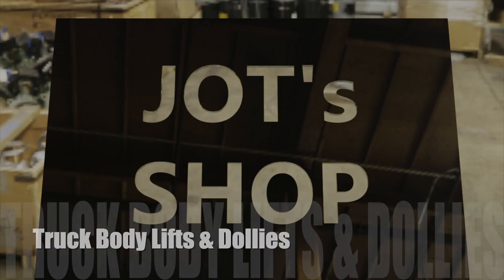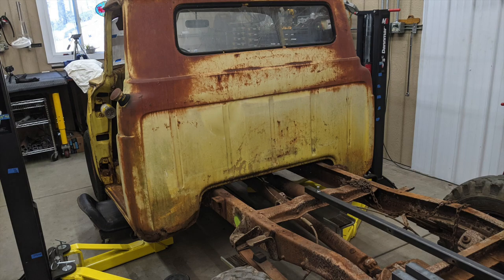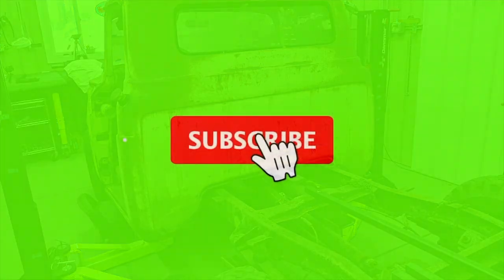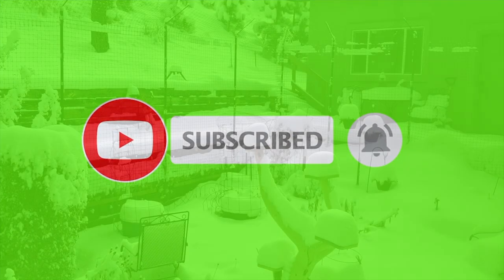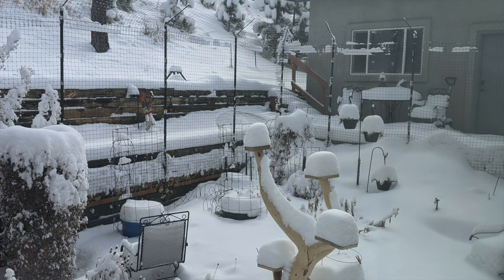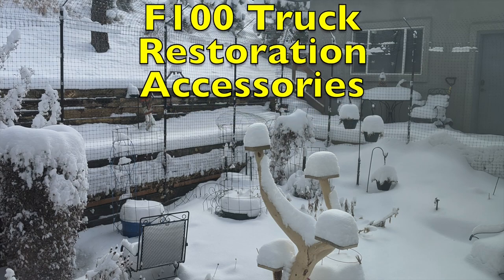Welcome back to JOD's Shop! Please subscribe and ring that notification bell to make sure you're notified when we release new videos. In this video we'll show some of the accessories we made to help us remove both the truck bed and the truck cab.